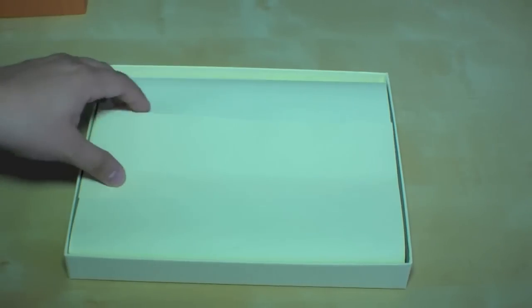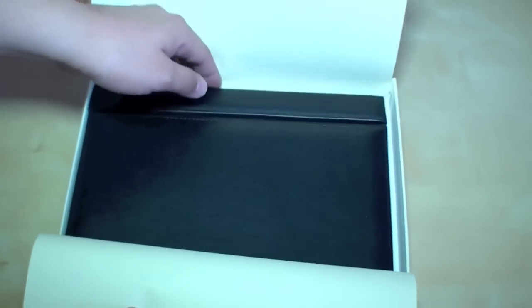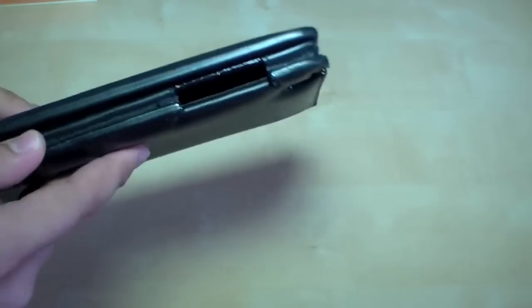You may notice that it comes with a very elegant box with the PL-Pharma logo on it. Here's the case and it's made out of real leather — the quality is very nice and it has a magnet latch.